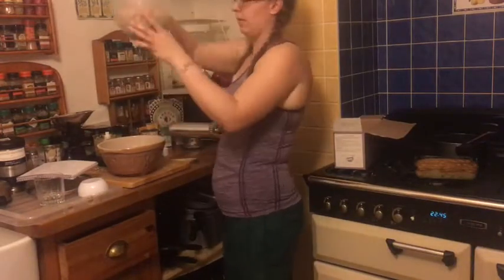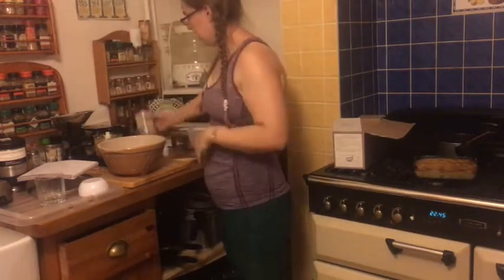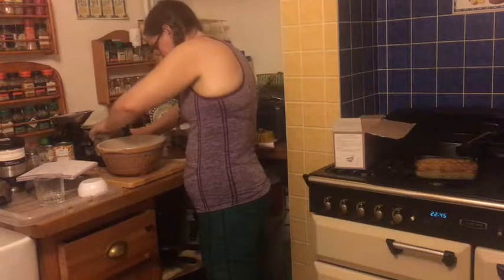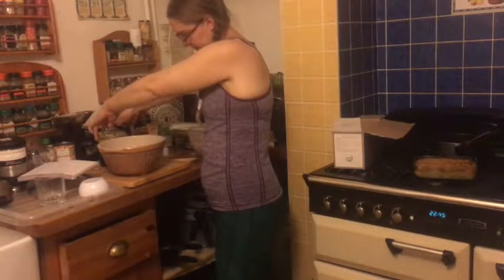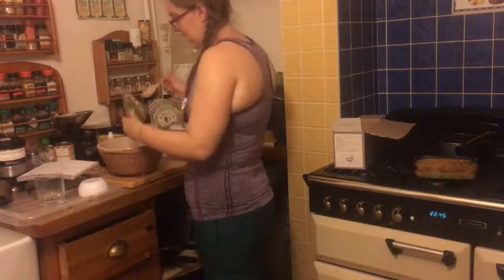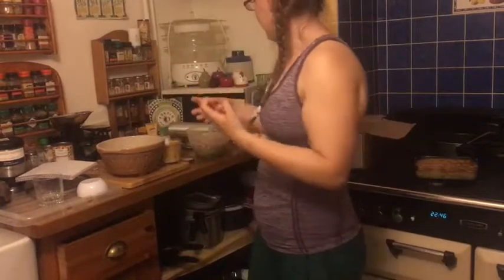After you've blitzed your kale, broccoli, and mushrooms, you're going to drain one 400-gram can of chickpeas — drained that's about 240 grams — and blitz that in your little mini chopper. My mini chopper is so small it takes two trips to do a can. The chickpeas are going to add some protein and some body to this recipe.